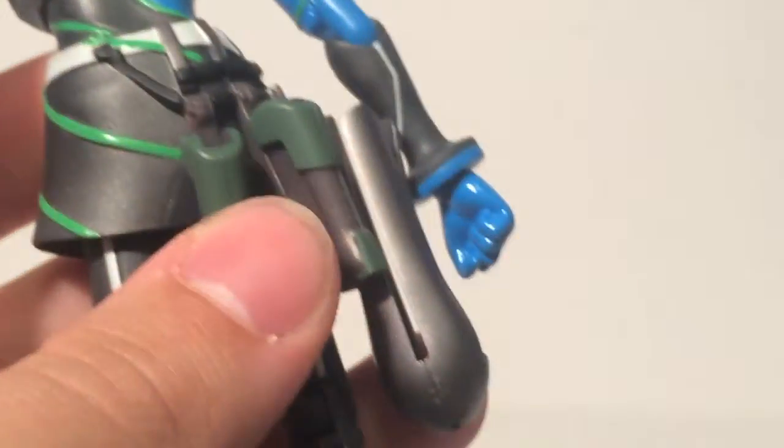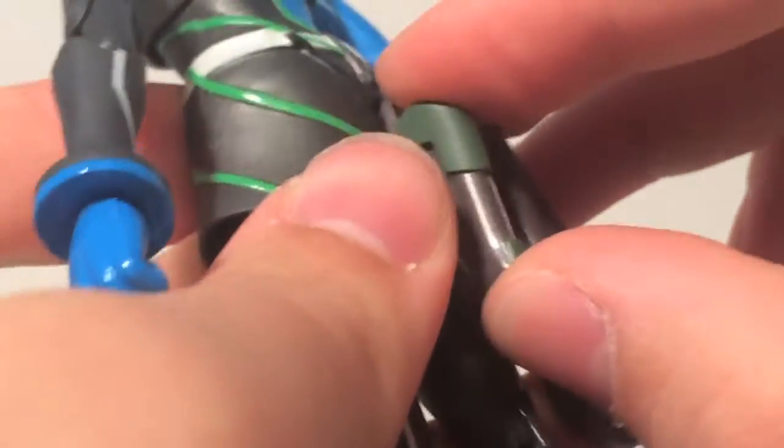My biggest complaint with the figure by far is the only issue I've really had with him, and that's getting these little pods to stay in. They do come off, and it's quite a problem a lot of the time.